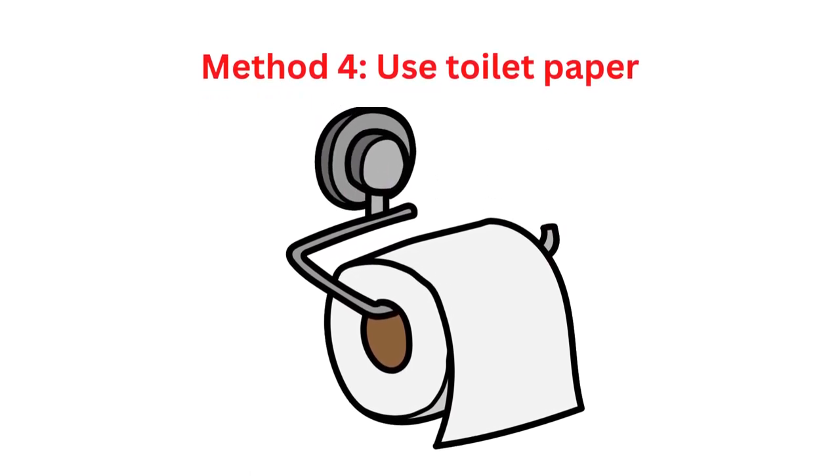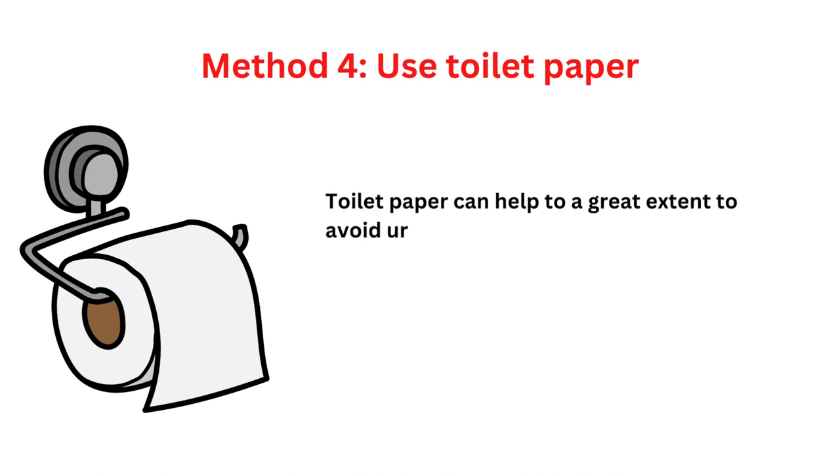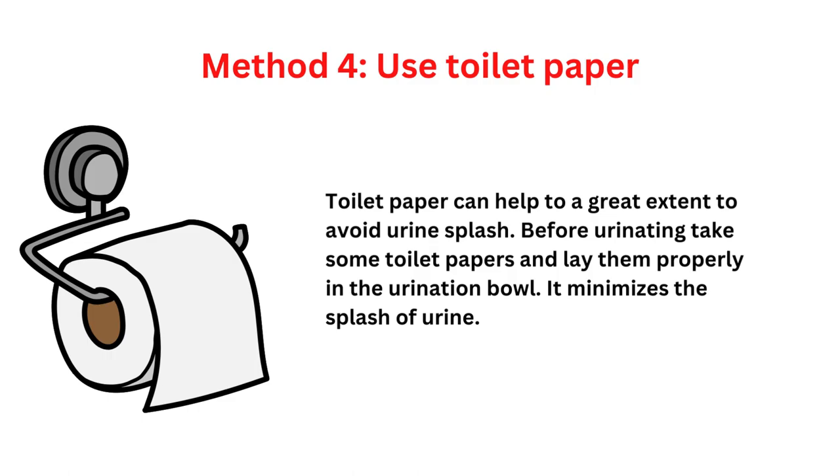Method 4: Use toilet paper. Toilet paper can help, to a great extent, to avoid urine splash. Before urinating, take some toilet papers and lay them properly in the urination bowl. It minimizes the splash of urine.